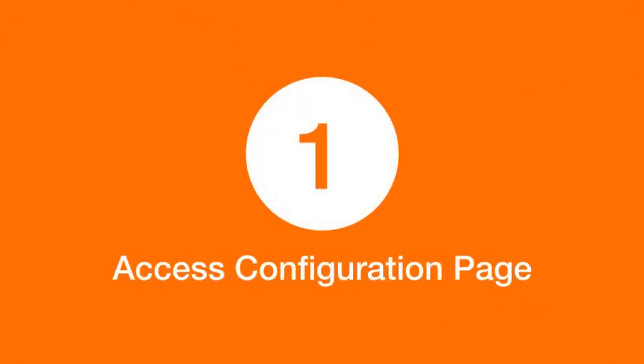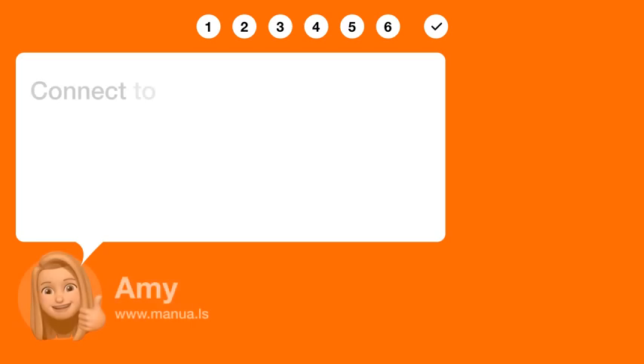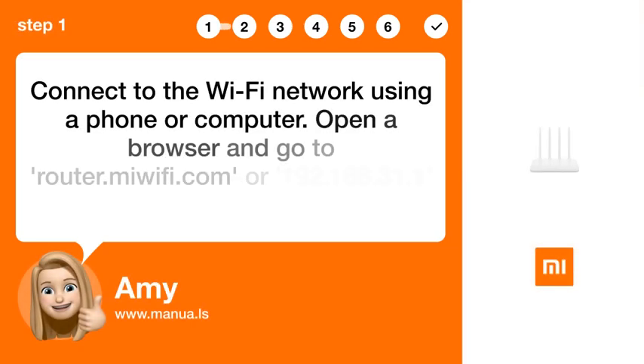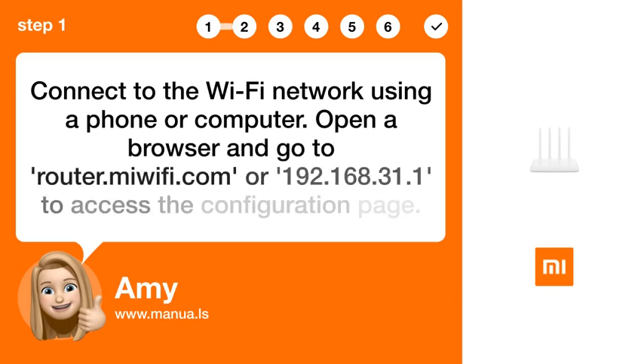Step 1: Access Configuration Page. Connect to the Wi-Fi network using a phone or computer. Open a browser and go to router.miwifi.com or 192.168.31.1 to access the configuration page.